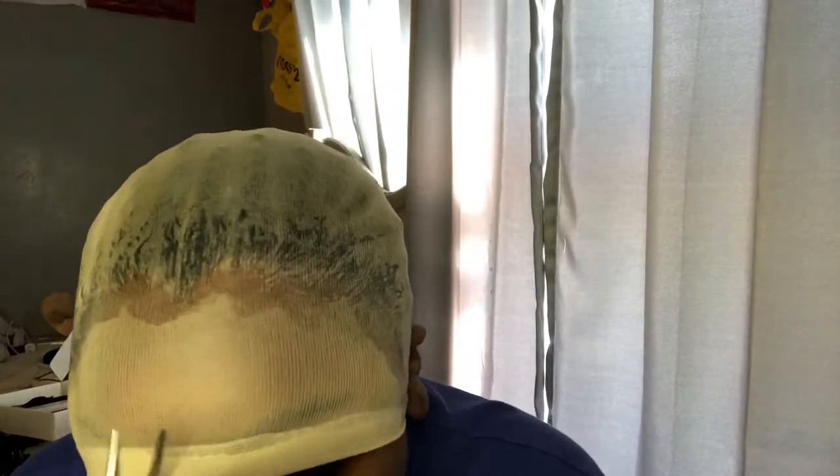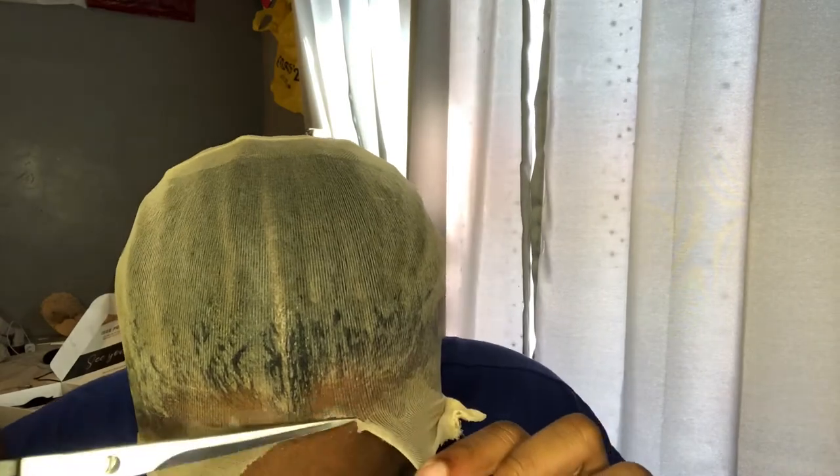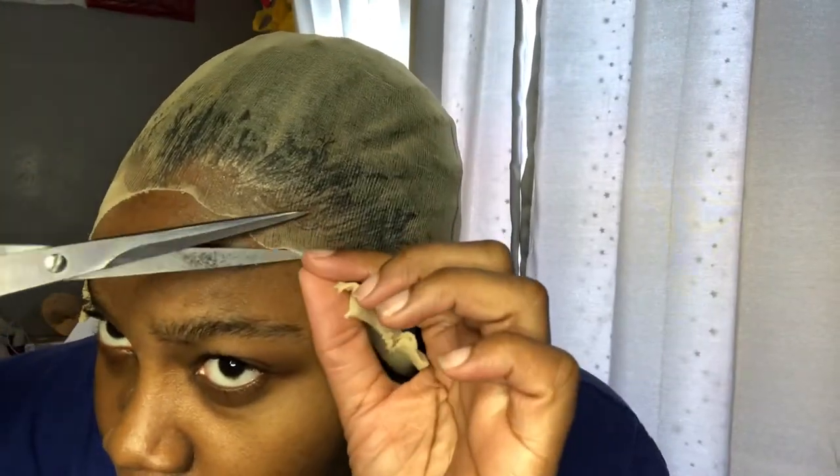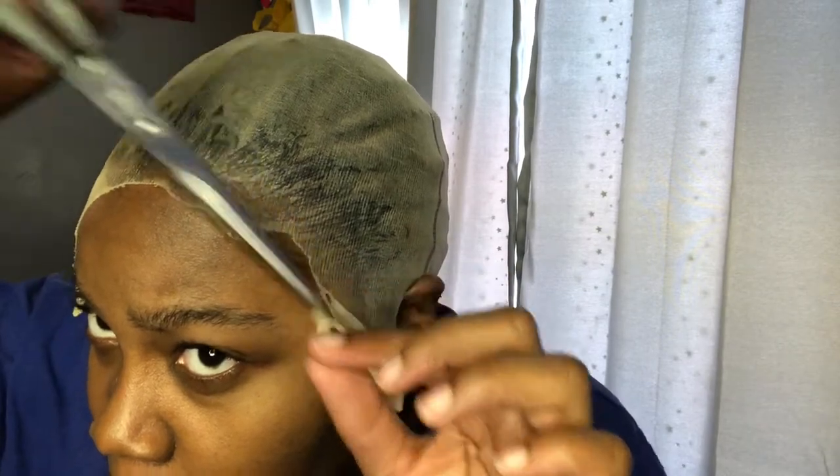As you can see I am cutting off the excess cap, and I'm actually going to go back in with some glue and glue the cap down as well.